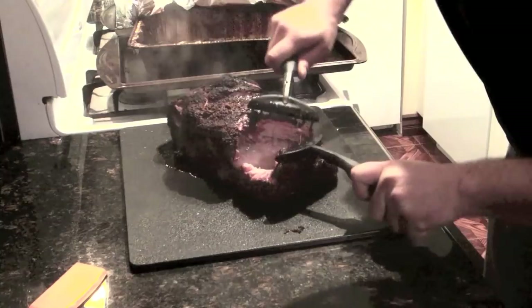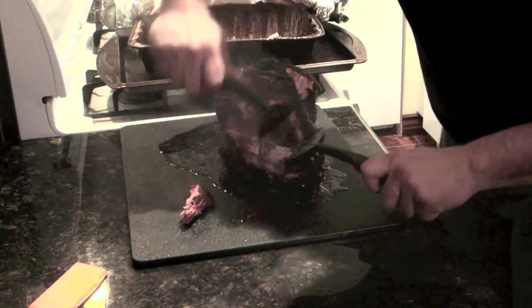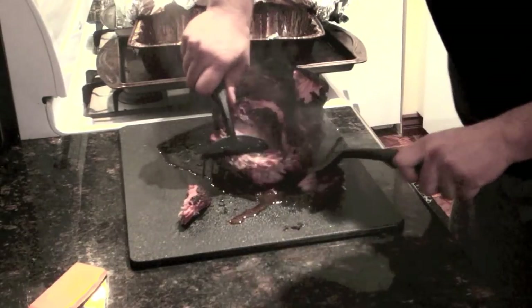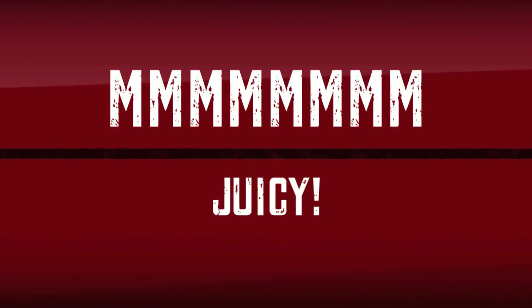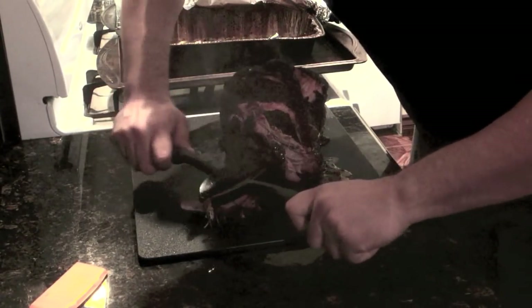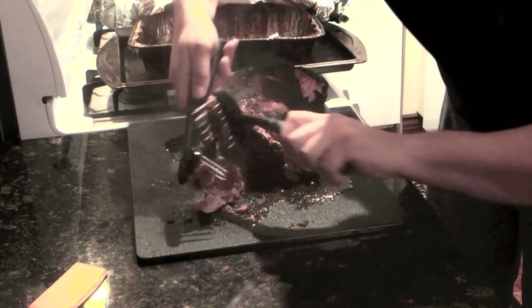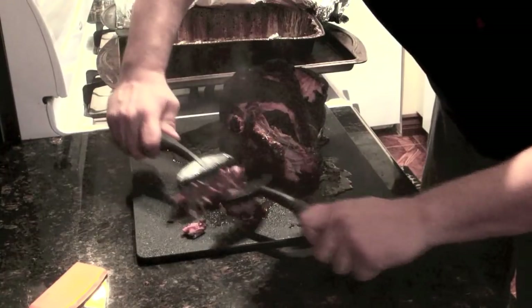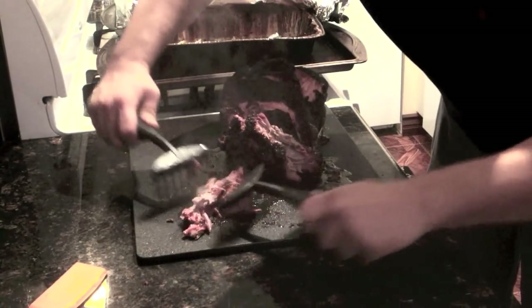I'm just going to pull that apart. Look at that — that's so pretty. Look at that. How juicy is that? Oh my god, that looks amazing. I'm just pulling the pork. This is so amazing. It just literally just falls apart, and that is something that would take me forever. Oh, that's just beautiful.